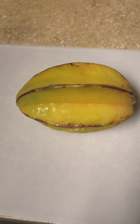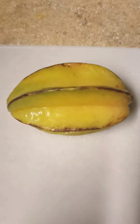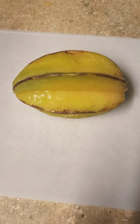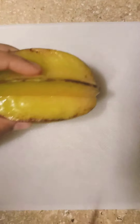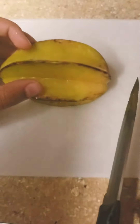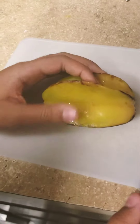Hey you guys, today this video is very random but we are gonna show you how to cut a starfruit. With my helper here today — say hi! Hello. So what do we need to do first? Wash it off first, which I already did.